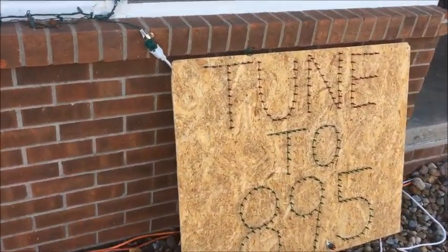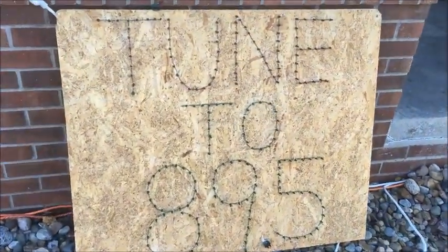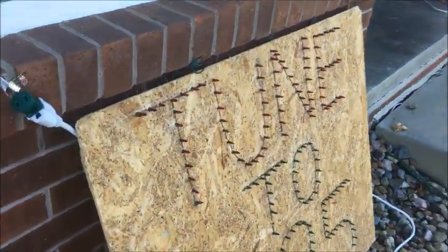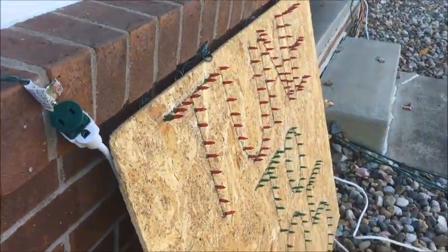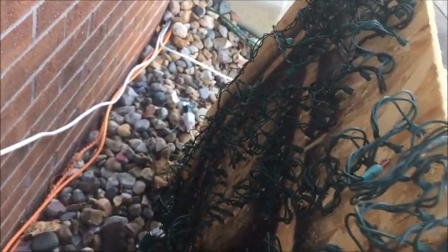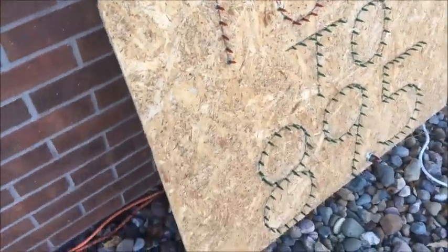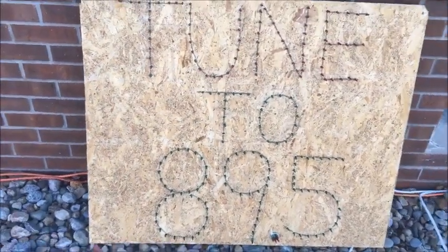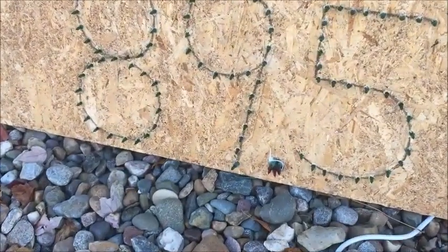Here's the Tune-To sign. It's daytime right now so it's not lit up, but you can see the cutouts. From a different angle you can actually see the lights. The way we did this is we drilled holes and put lights through each of the holes, so on the back there are a lot of holes with lights going into them. It looks really good at night — the whole sign lights up. The 2 is red, 2 is green, and 89.5 is also green, with a little red dot down there.